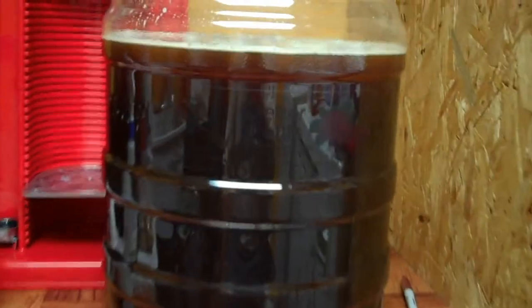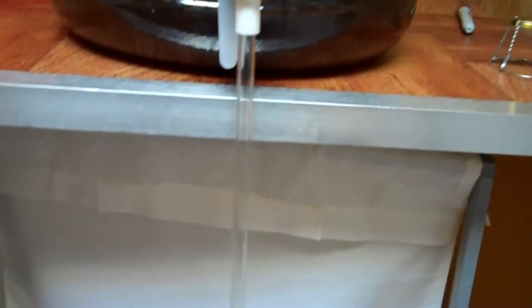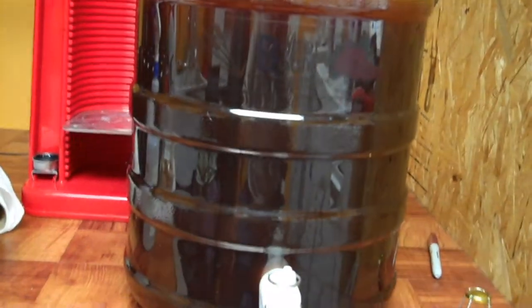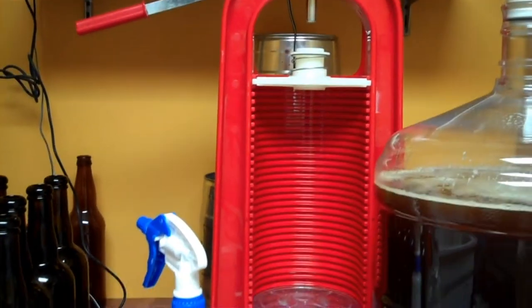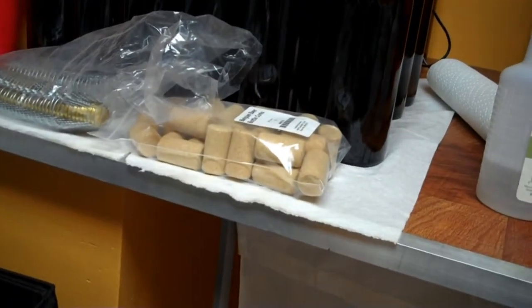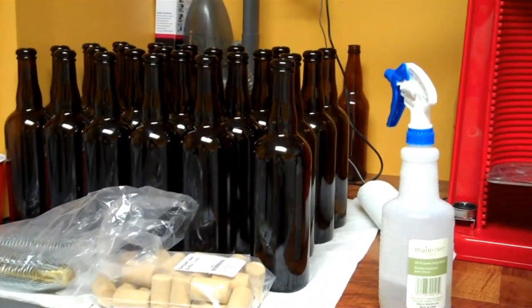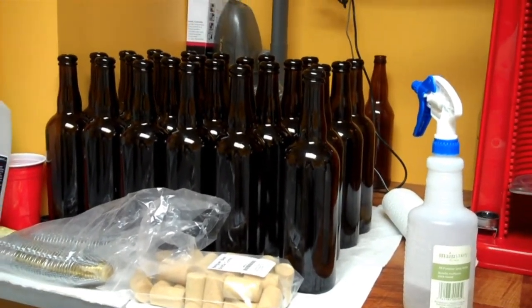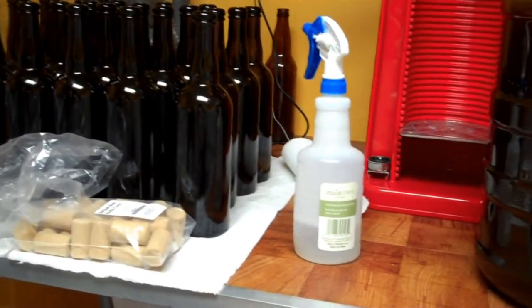Let me just show you over here. I have siphoned the beautiful Belgian into my racking bucket, and I have the cane there ready with a spring-loaded pressure release. I have what I believe is the Corona capper/bottler — an awesome little device. I've already set it for the bottles. There are the corks and the cages. Hopefully if I do this right, I'll have 24 bottles of brew by the time I'm done.